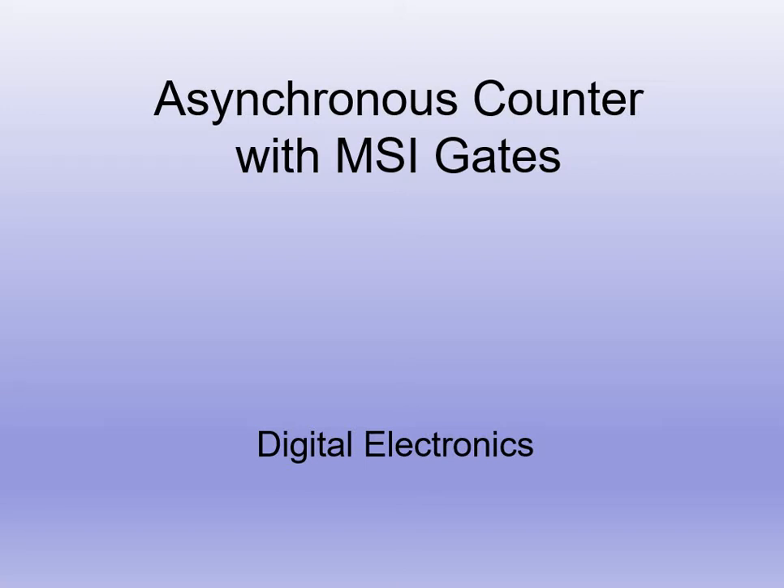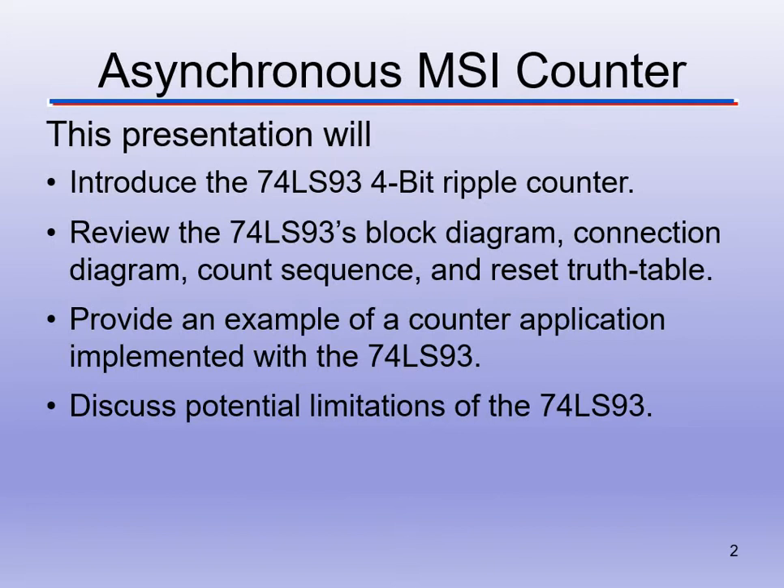Welcome back to Digital Electronics. We're going to be going through the asynchronous counter, which we've already done, but we're going to add it with MSI gates, or medium-scale integration gates. We're going to do our counter with a pre-made chip that will do some of the counting for us. We're going to use the 74LS93 — it's a 4-bit ripple counter.